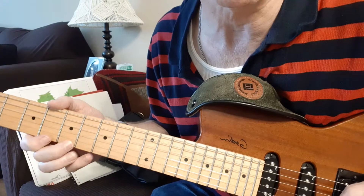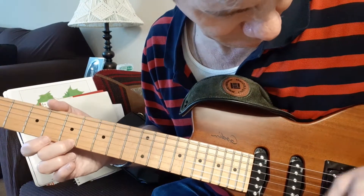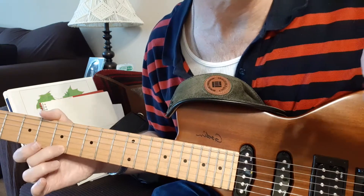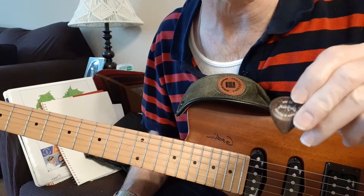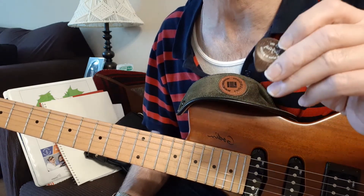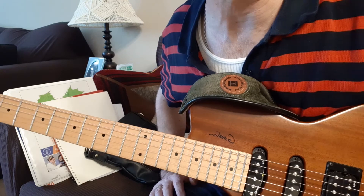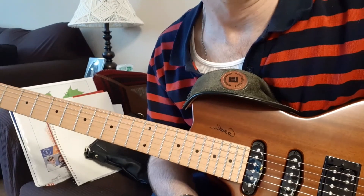Let's try some tremolo picking with the wooden pick, because I think that would be where it shines the most. Anyway, if you think this is the sound you're looking for, you can check it out — I think they're made in France and have a new website, so check it out if that's what you're looking for. Thanks.